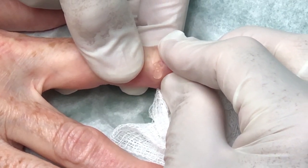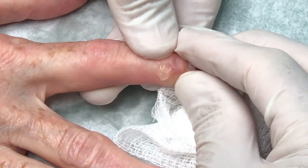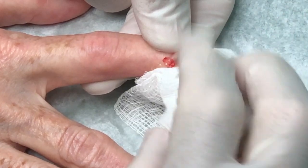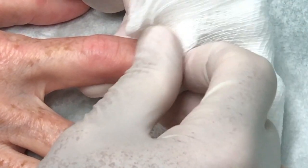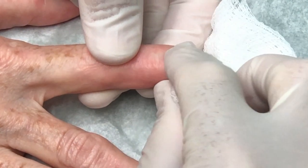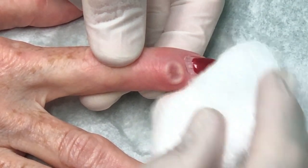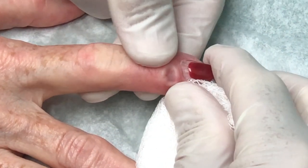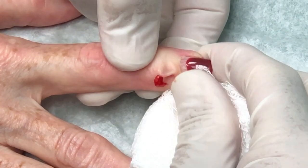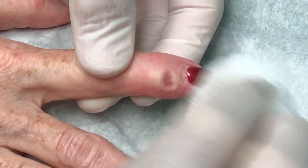We just used a 23 gauge needle, but I can squeeze most of it out because we made a little opening. So we'll just squeeze out the fluid — this is basically a lot like plain jello. This is the same fluid as synovial fluid; it's just very thick because it's had a chance for the body to absorb some of the fluid.